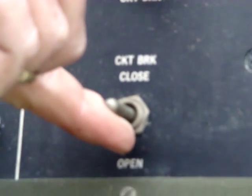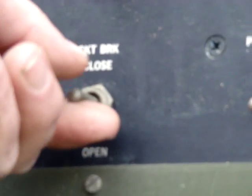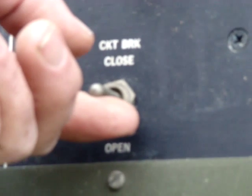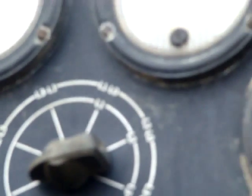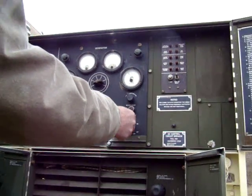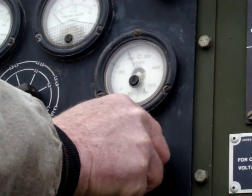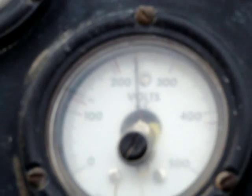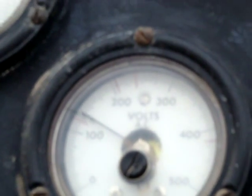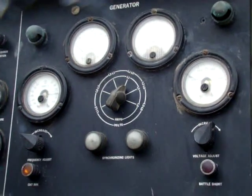This closes your circuit breaker and the unit starts to generate power. The only thing I can do is check the voltmeter after I close the main switch. This will increase or decrease the voltage — there's 208, and it'll take it up to 240. I can also drop it back down to lower levels. You can see oil pressure is staying up well.